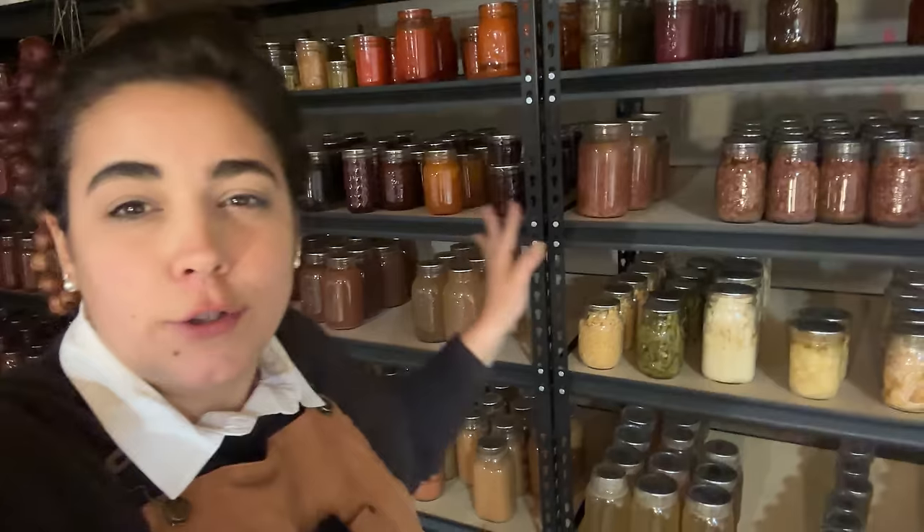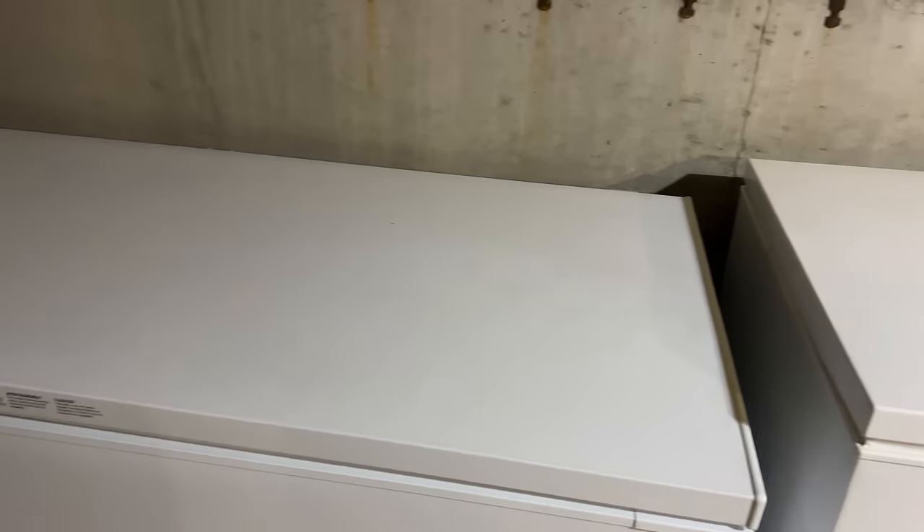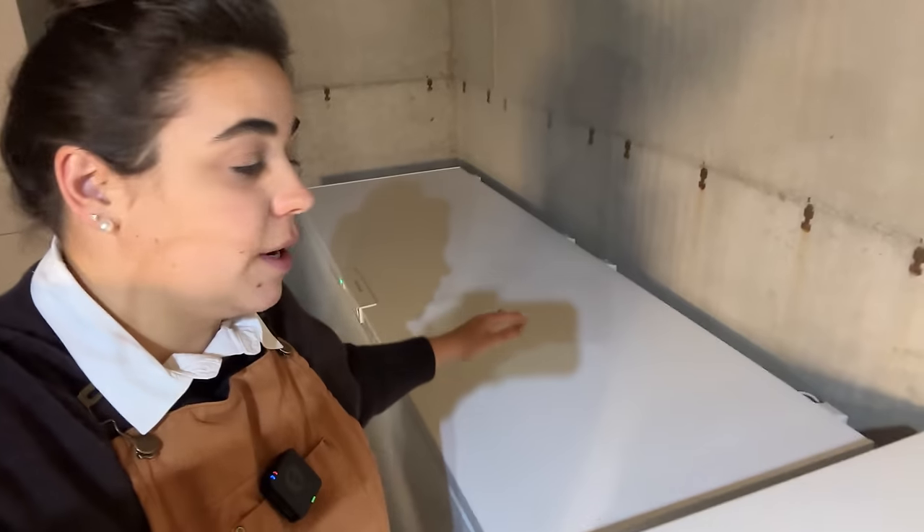Hello friend, welcome back to Acre Homestead. My name is Becky. If you're new, we just did an entire tour of my dry good pantry, my canning pantry, my bulk items, and the fresh things I have on the homestead. Other than what we're going to tour today — my other pantry: my two deep freezers downstairs plus a freezer up in my garage.